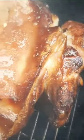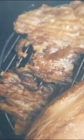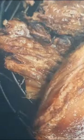Mire esa delicia de chancho ahumado, qué delicia. Bueno, ahí están los tips — este es el fuego que se requiere. No se requiere fuego sino brasa, más que todo.